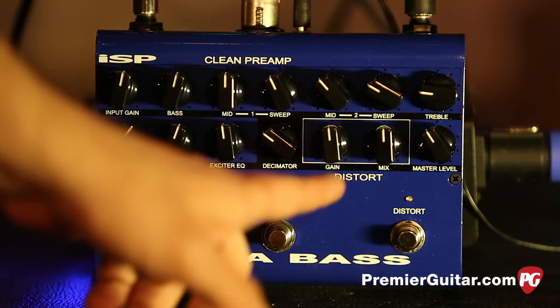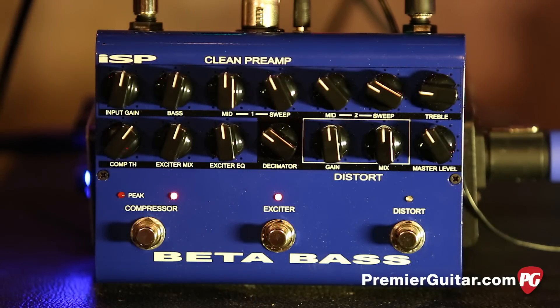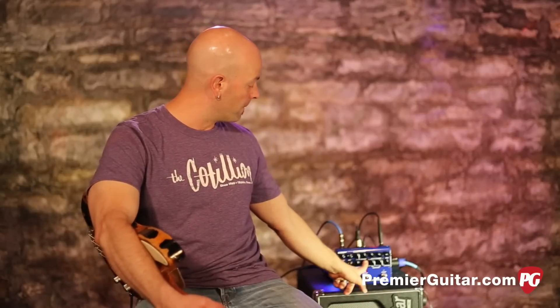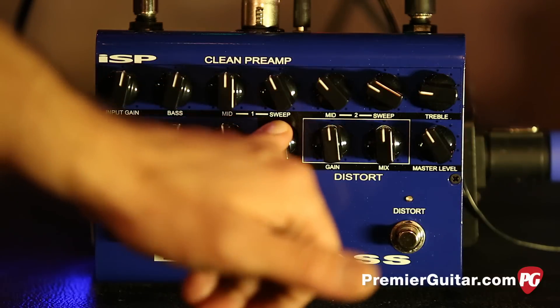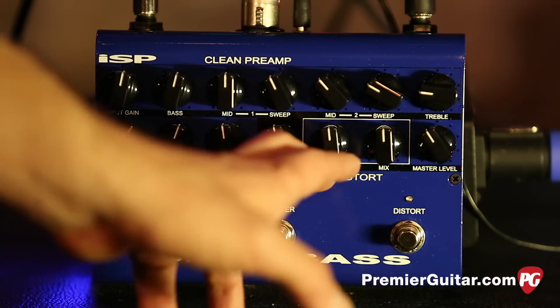Right here is the decimator noise reduction system. If you have noisy pedals or noisy things going on, this is there to combat all of that. Right now we only have this very quiet bass running, so you're not going to hear a lot of that. But if you did have problems, this is where you would start.